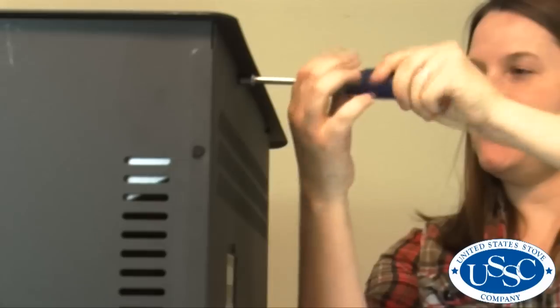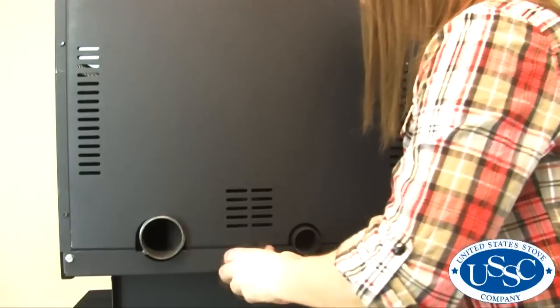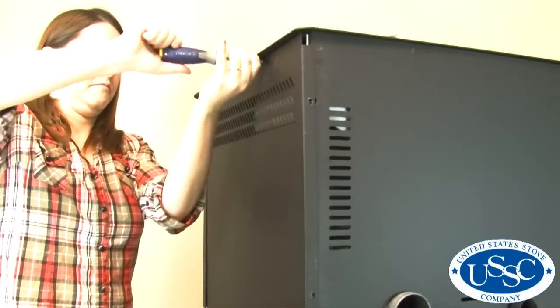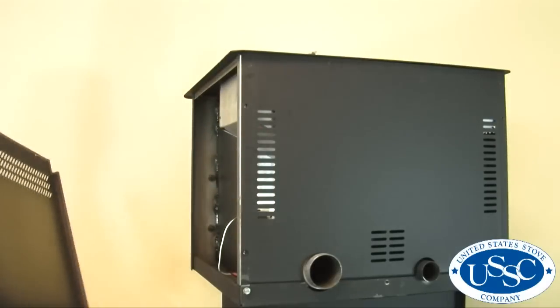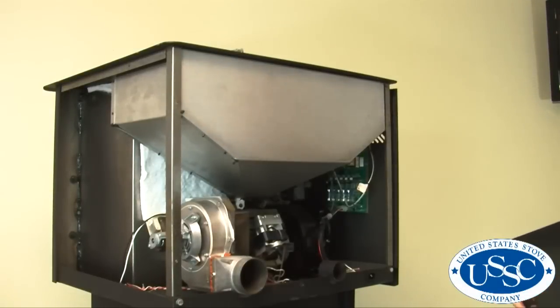To begin, use your socket driver to remove the back screw on the left side panel, the 5 screws on the back panel, and both screws holding the right side panel to the stove. Then lift the right side panel out away from the stove. Next, lift the back panel up and away from the stove.